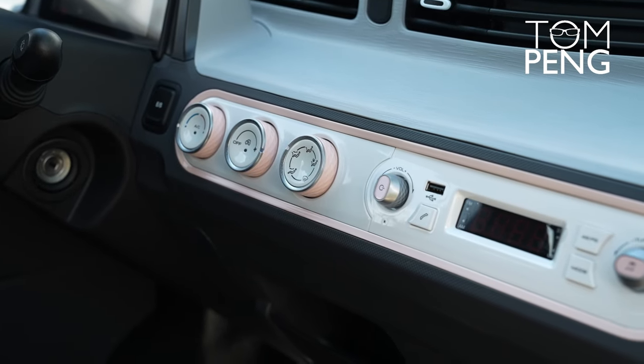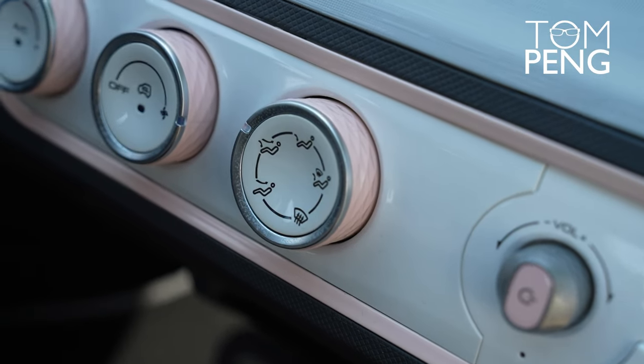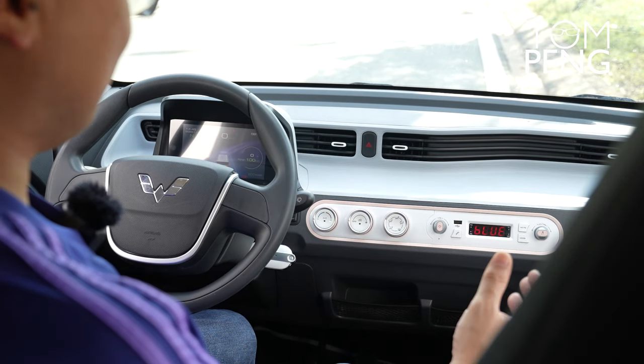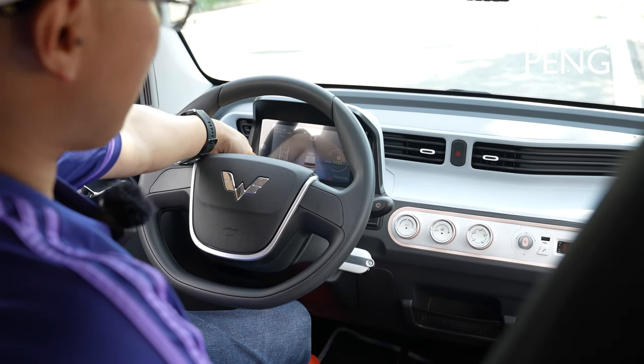The interior of the Wuling Hongguang Mini EV is quite simplistic. You have your climate control and your radio — the radio does support Bluetooth so you can connect your phone and play music. It has a very rudimentary, simple audio system. In terms of safety there is one airbag for the driver, as marked right here, but that's about all you get. Wuling does claim they use high-strength steel to make this car, which is probably the only other safety feature.